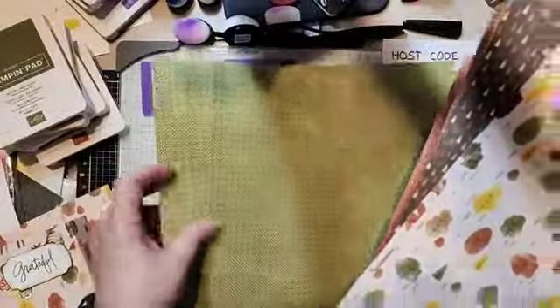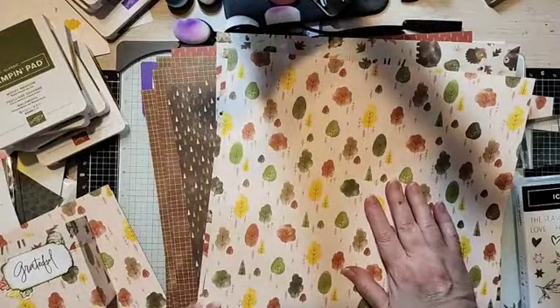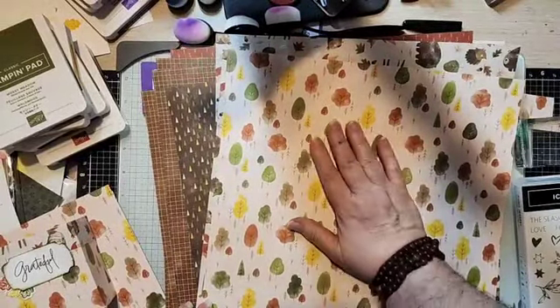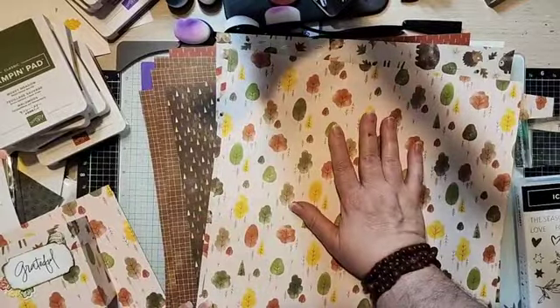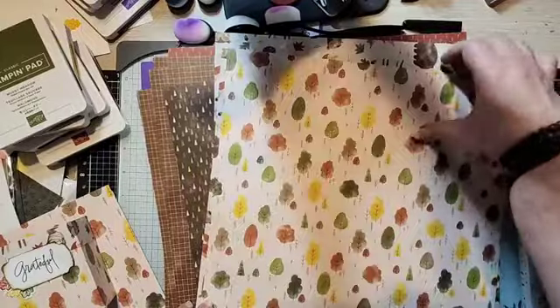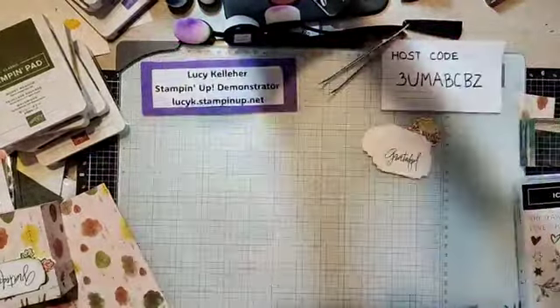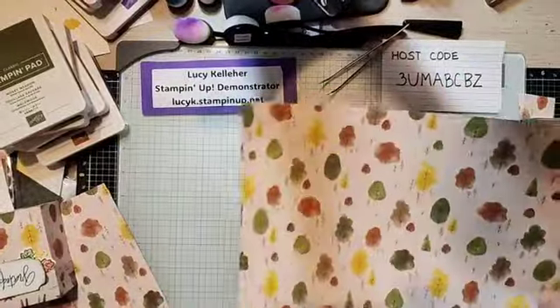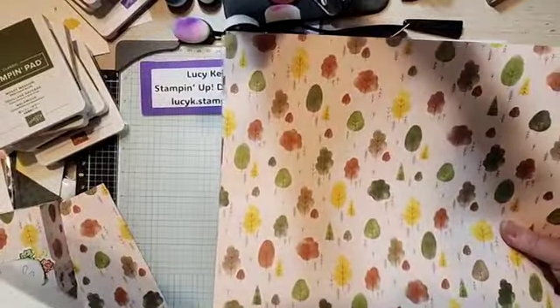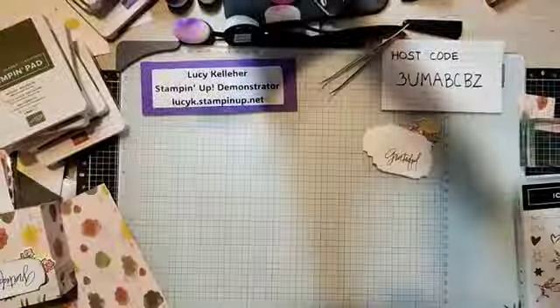Hi Beth — I can actually see some comments tonight! So like I said, when you look at some of our DSPs and you might be thinking, oh I don't know about that theme, remember there's always a really cool backside that's a little different. That paper is called Sweet Days of Autumn and it's number 166498, and it coordinates with a lot of cool fun colors.